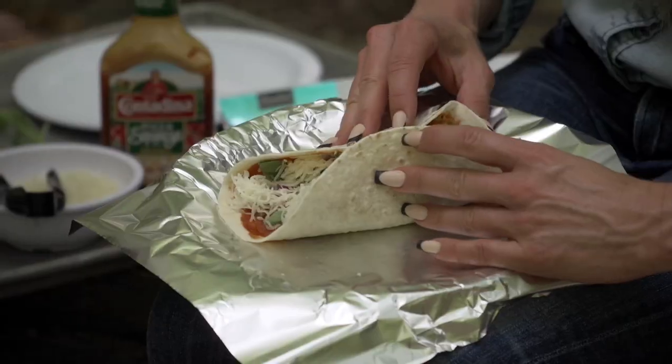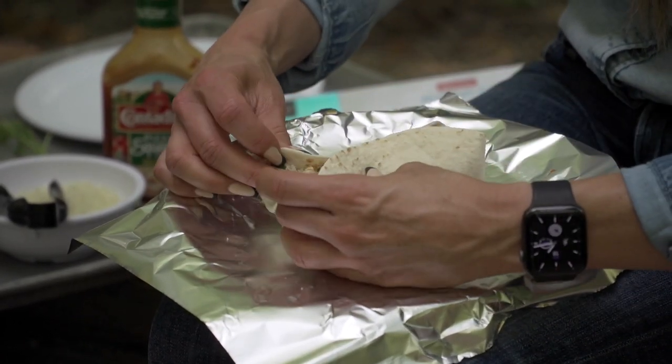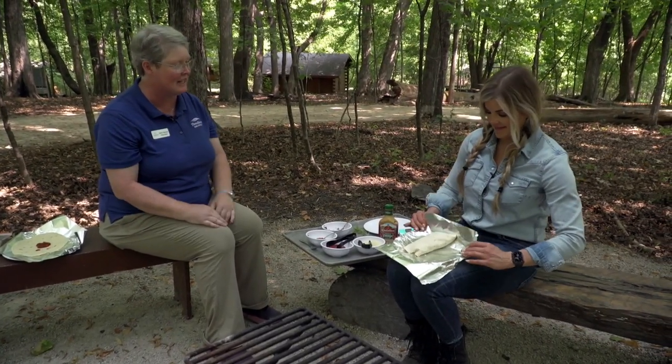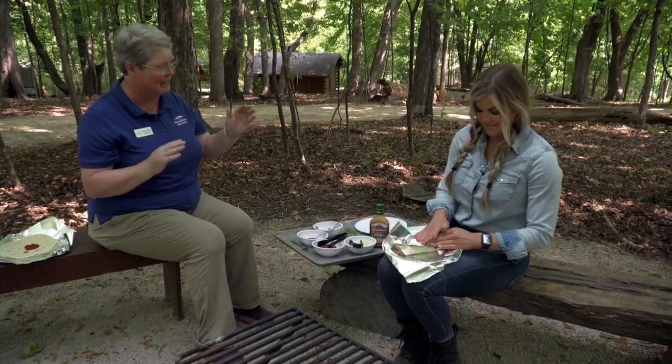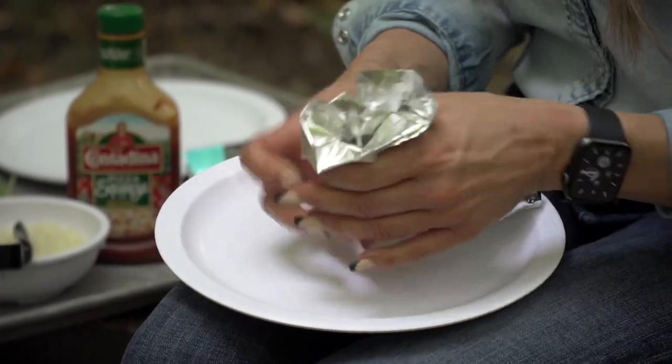And then you'll just take the sides and roll them in, just like you're doing a burrito. So we've done the pizza part, now we're to the burrito part. Then any which way you like to do your foil — kids at camp just give it a good crumple, other people like the fold method. I'm gonna go with the folding method, get real fancy — because we make it into a swan.